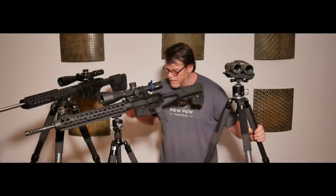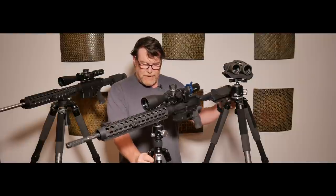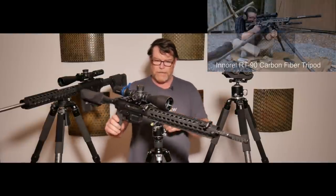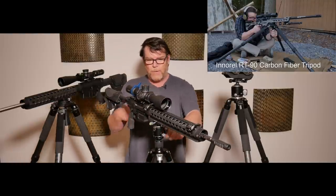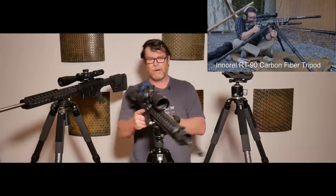Anyway, just a real quick video on tripods. We've got the Kofiogler tripod that was sent to us by the guys over at Sightmark, and it's got the Reaper gripper grip on it. That's another way of doing things when you don't have an ARCA rail, an ARCA Swiss rail.